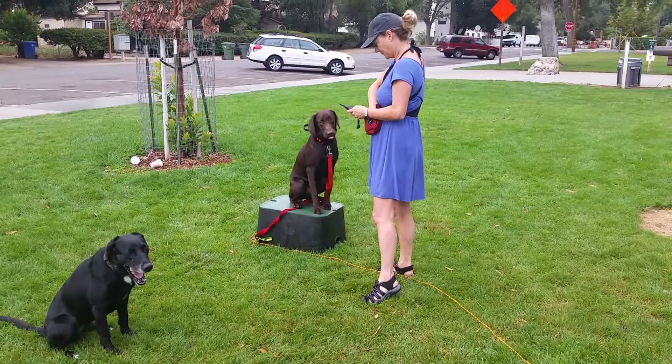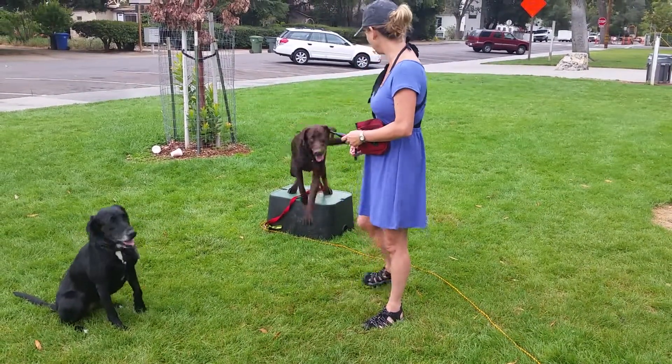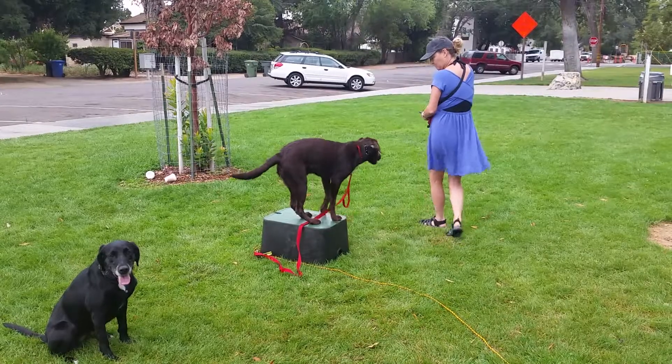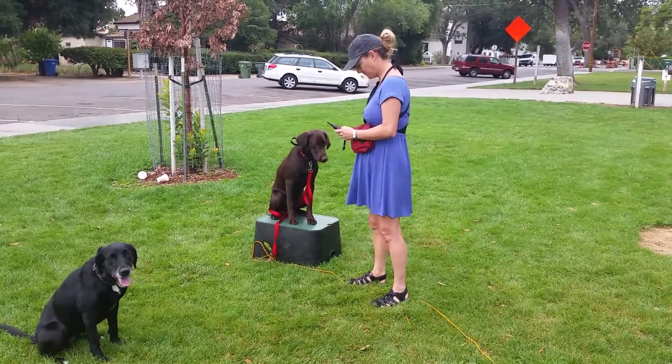Good job. There you go, back on box. Good job, one more time. Off the box, back on the box. Good, all right.